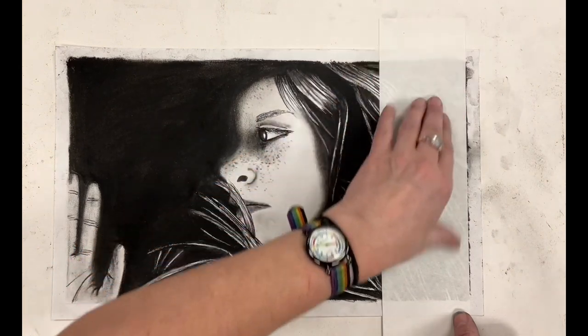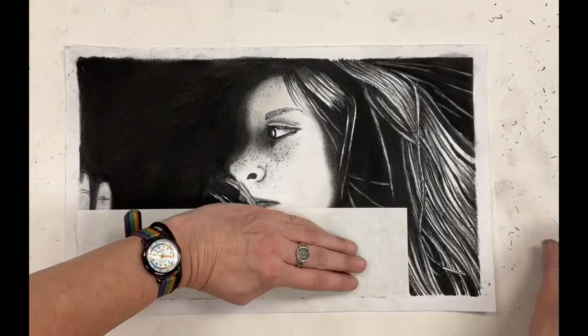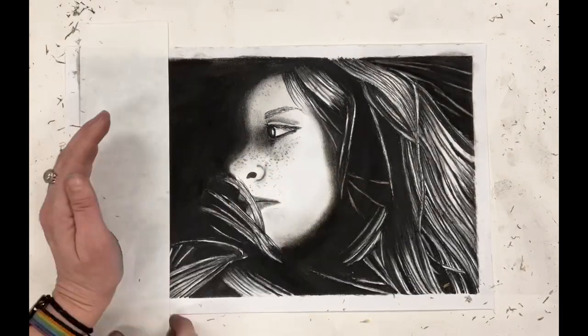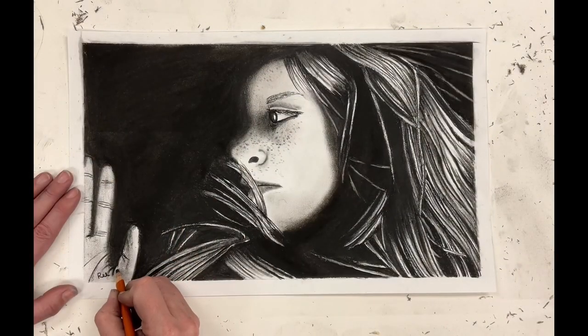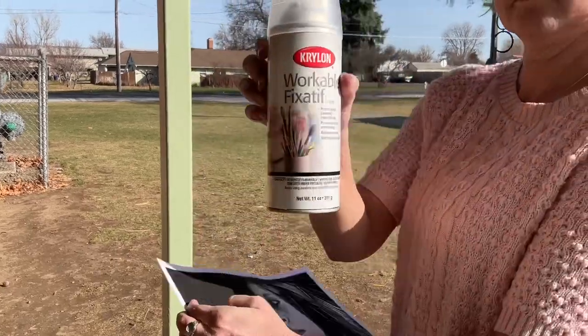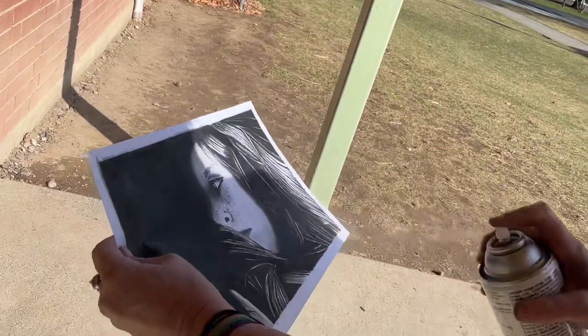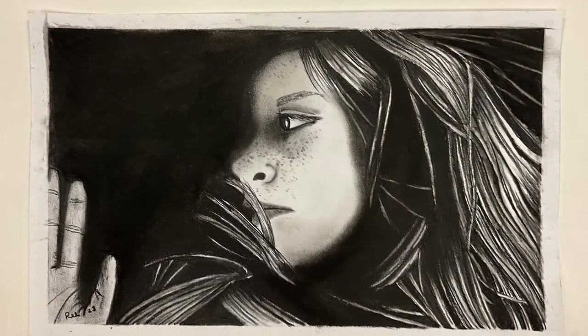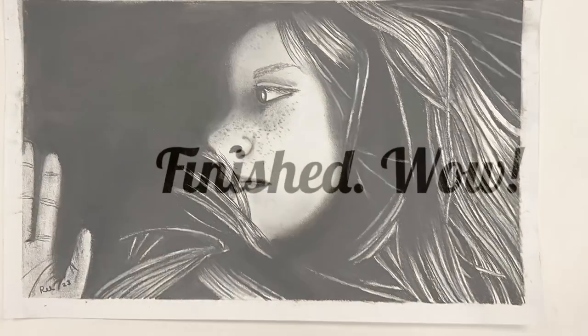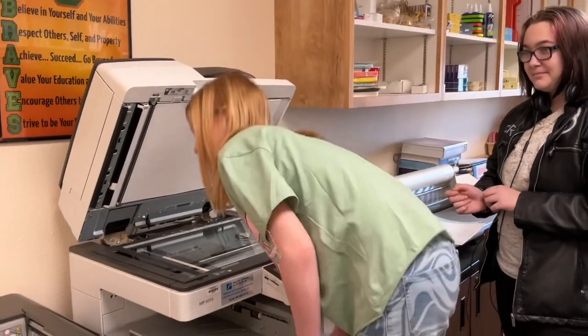Once you've finished with your art, use a piece of paper and an eraser to clean up your border edge. Always remember to sign your art when you finish. Lastly, it is a good idea to spray charcoal drawings with a fixative to prevent further smudges.